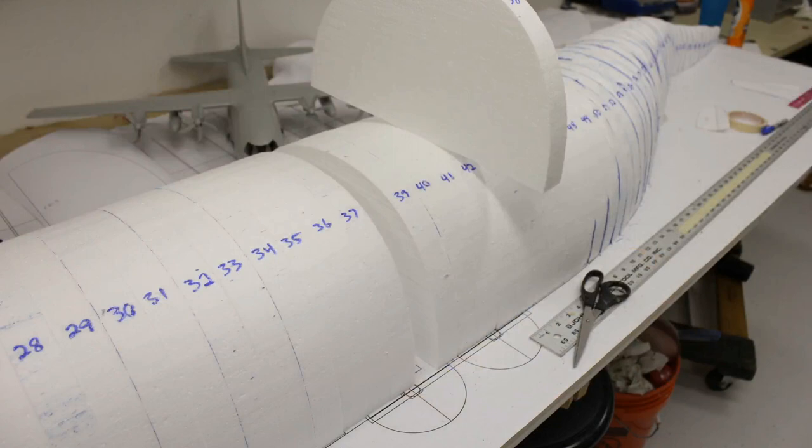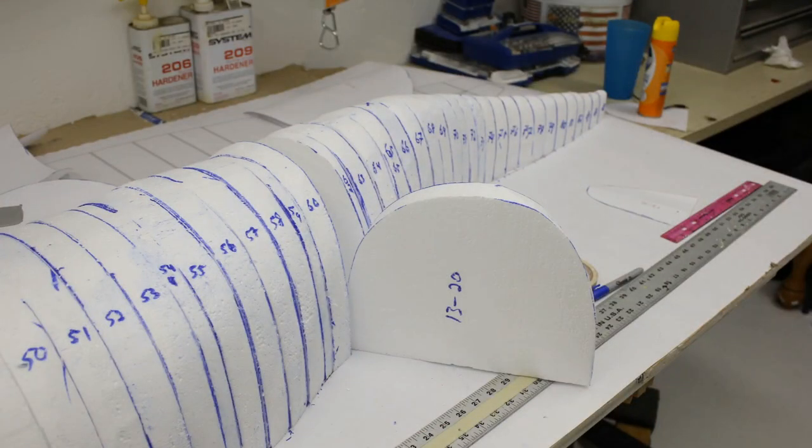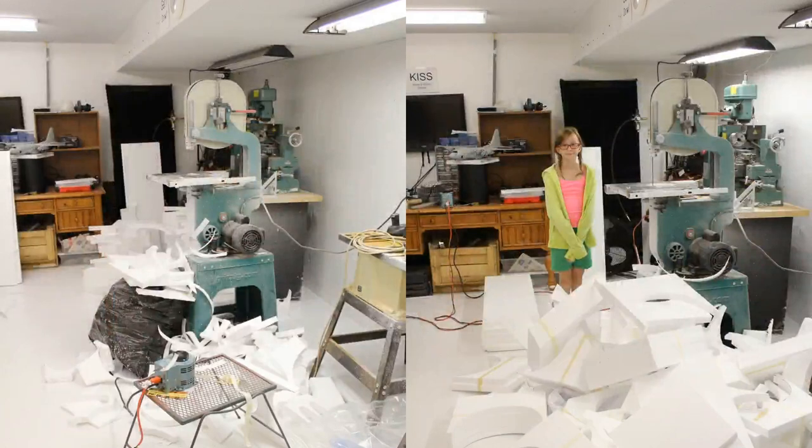I pulled out a couple of parts just making sure everything conformed and fit together. On the left is my Grizzly bandsaw; on the right is some of the carnage. It took me about two days of four hours each to get all of this cut out — it really wasn't that much time. It actually took me more time to print the drawings, cut out each bulkhead profile, and use 3M 77 contact adhesive to stick it on the styrofoam before cutting than it did to actually cut the styrofoam. Cutting the styrofoam was just a breeze.